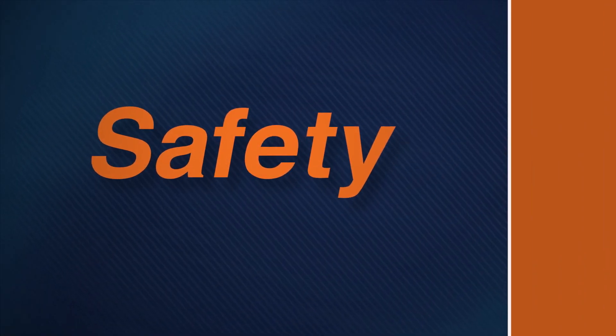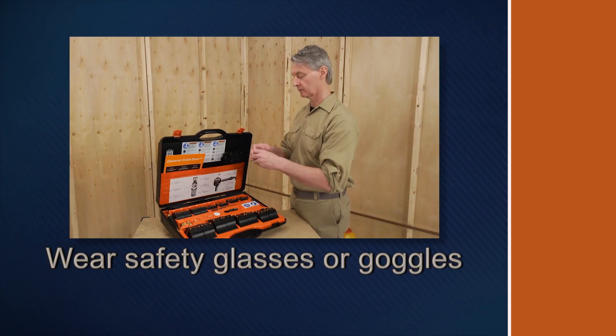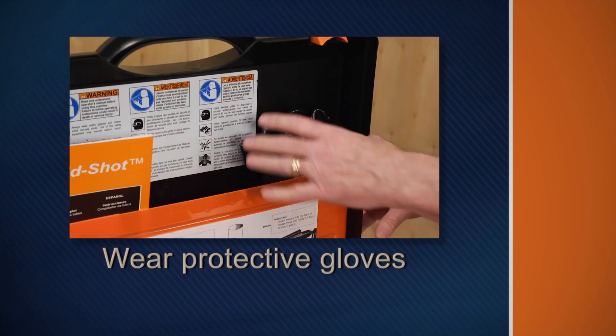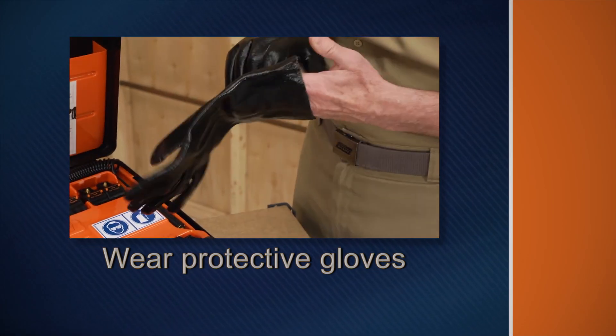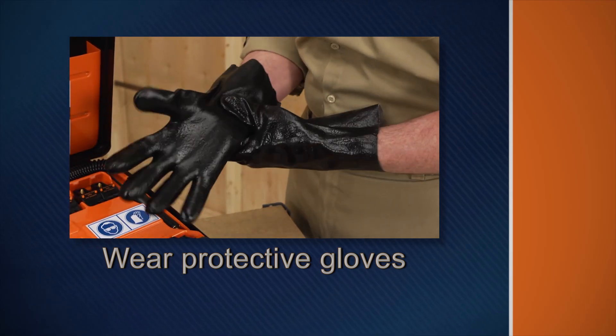Remember these safety rules as you operate the system. Be sure to wear safety goggles to protect your eyes from spray and debris. Wear gloves to protect your hands — temperatures can reach minus 110 degrees. Never touch the freeze heads or pipe with your bare hands.